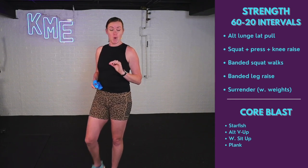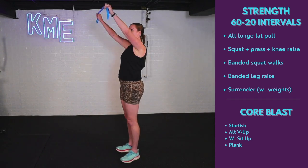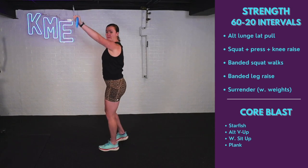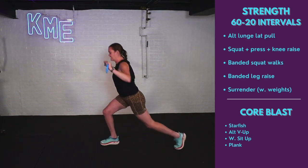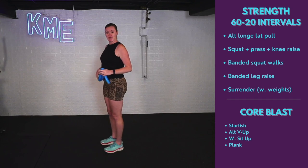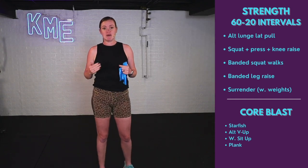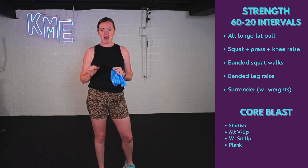I'm going to quickly demo what we're doing. Alternating lunge with the lat pull is first. Arms are up overhead with that TheraBand. As I lunge backwards, I'm pulling that TheraBand towards my chest and alternating. Keeping that knee from going over that front toe. We're working for 60 seconds — not going for speed, we're going for quality.